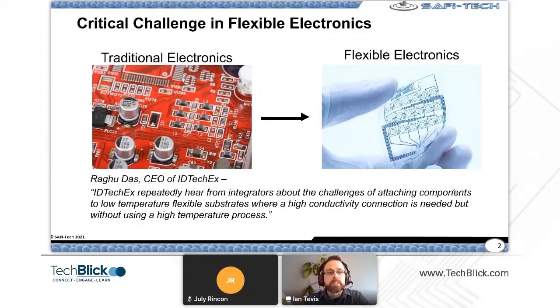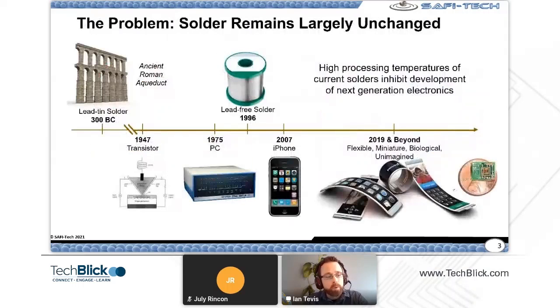We're addressing one of the critical challenges — and I've seen some of the presentations today. There are a lot of challenges in flexible electronics, but the one we're trying to address is making a high-conductivity interconnect in a low-temperature process. There are a lot of problems in that space between traditional electronics and flexible electronics, on materials, processing, and all these things coming together to be integrated. So we're focusing on the solder material that goes into these products.